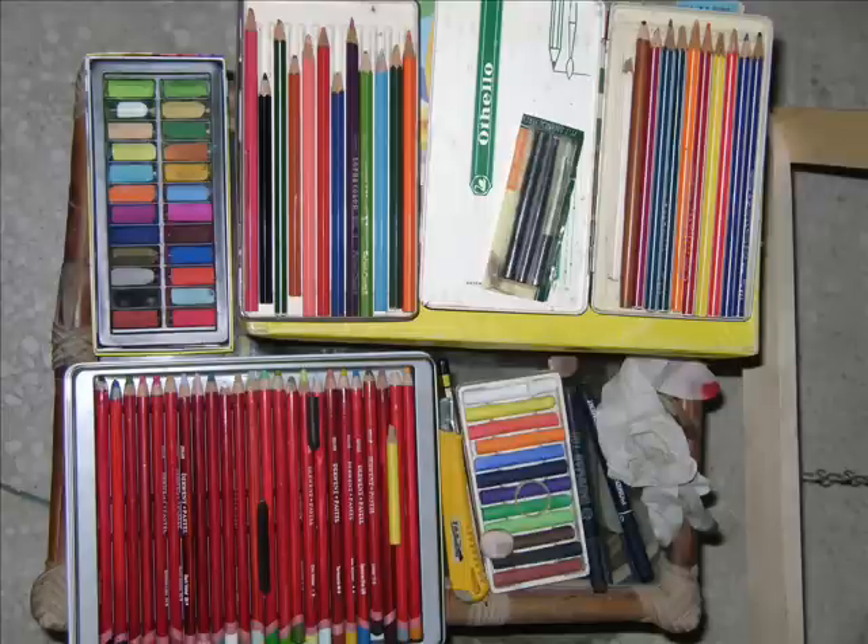The materials I used for this painting were a textured paper that I picked up from a local stationery shop, soft pastels, pastel pencils, some regular color pencils that I've used here and there, charcoal, and a regular HB pencil for the initial sketch.